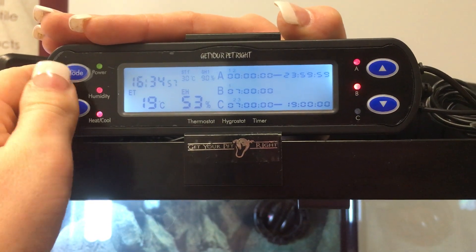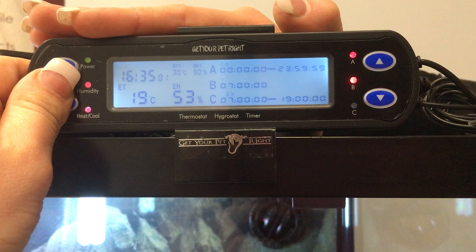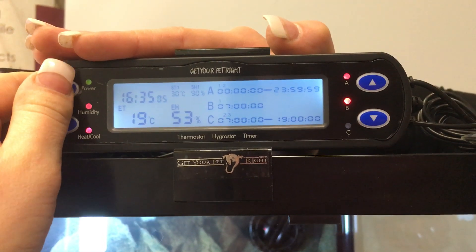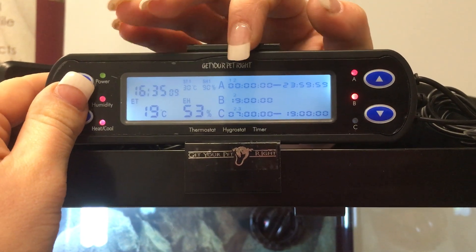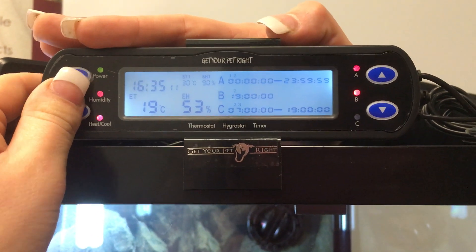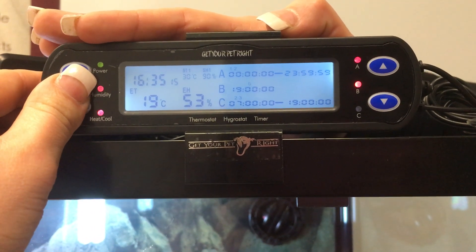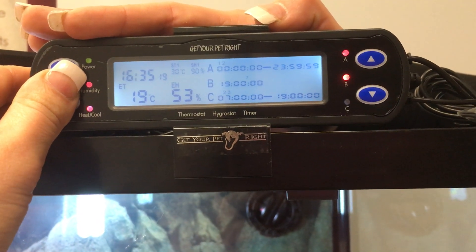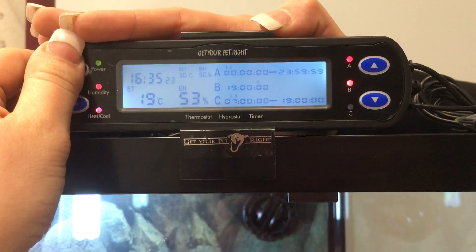Hit mode again and B will flash. B is what we're using for our UV. We've set it at 7am, so we'll hold set and go into 7am — that's exactly what we want. It then goes to timer two which is 7pm. We go through timers three to eight and set them all to 7pm as well, so they turn themselves off and cancel themselves out.